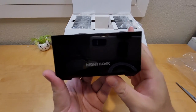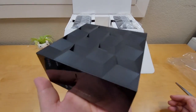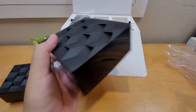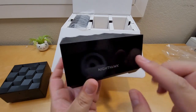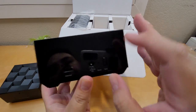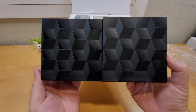It says 'Nighthawk' on the front in shiny piano black finish. It's very light and doesn't feel heavy at all. The satellite is pretty much the same as the main unit — it has a little LED indicator, the same shiny piano black finish, a sync button on the back, an AC adapter port, and one ethernet port.